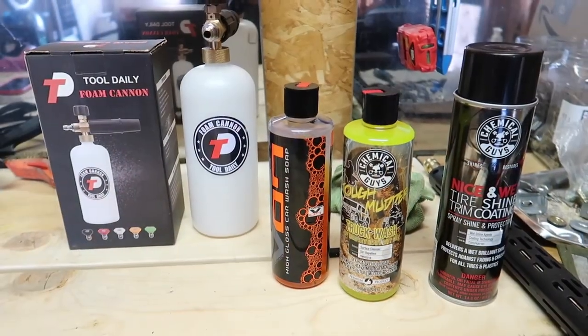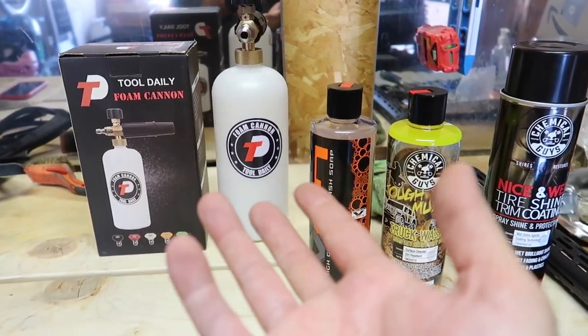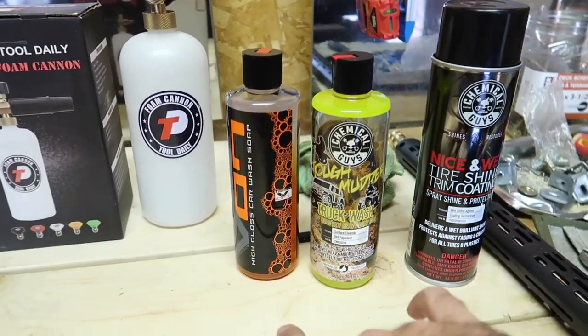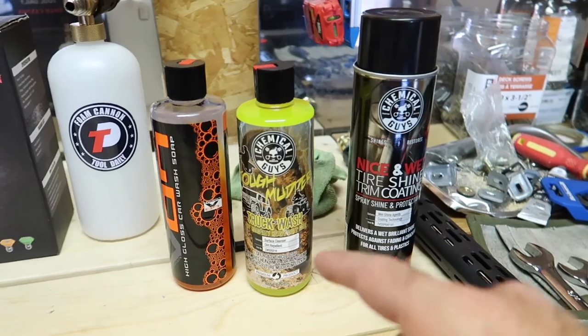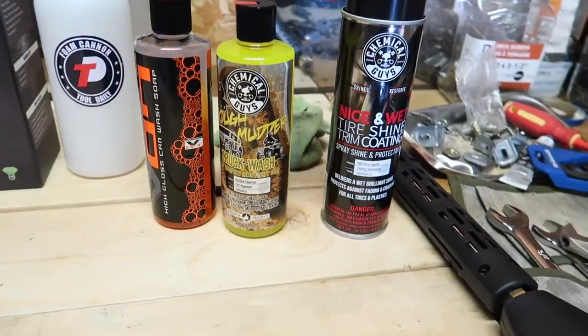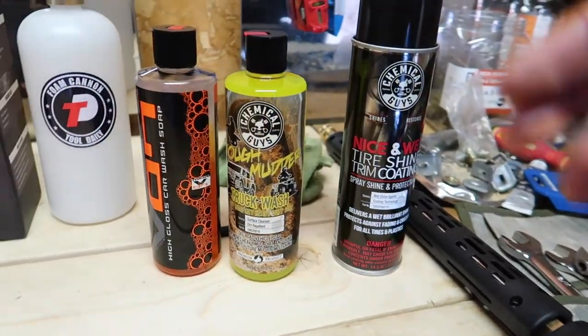All right, so this is it — this is my lineup right here. I got the foam cannon off of Amazon for 35 bucks plus tax, and then from the Chemical Guys this is what I actually got: high gloss car wash soap, and then the truck wash right here. My neighbor just started up his bikes — I guess he's tuning them or getting ready to go out on a trail.